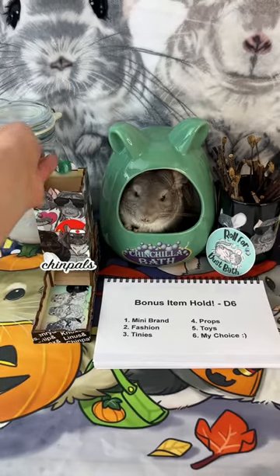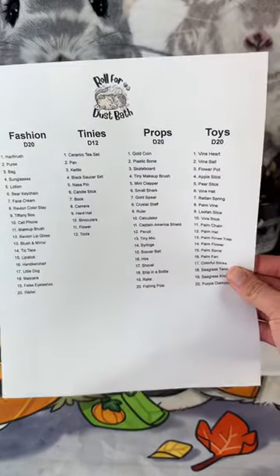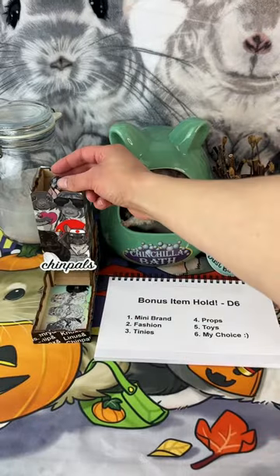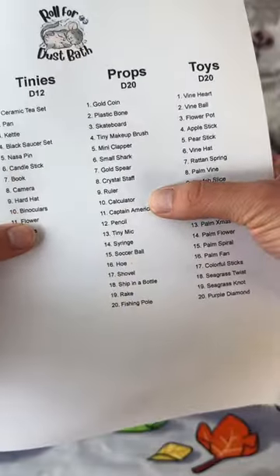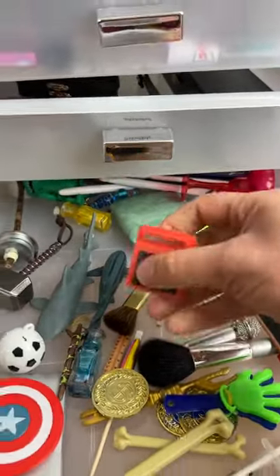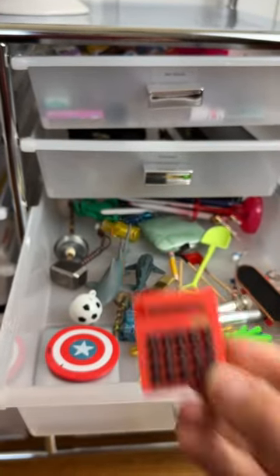Last, let's roll for our item hold. Four props? Okay, let's pull out our list because we haven't used any of these yet. Let's grab our d20 and see what we're getting. Ten — calculator. I think this is going to be pretty good because this is something that's kind of thin, and Linus doesn't have a problem with holding things in general, so I think this is going to be another home run for him.